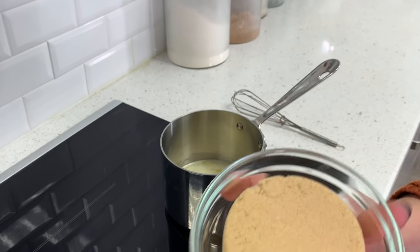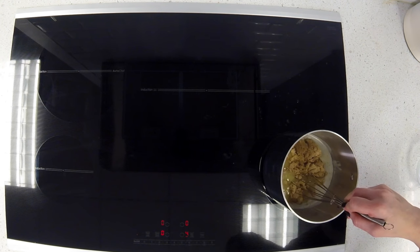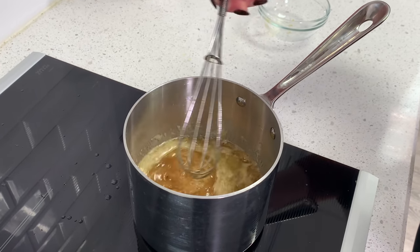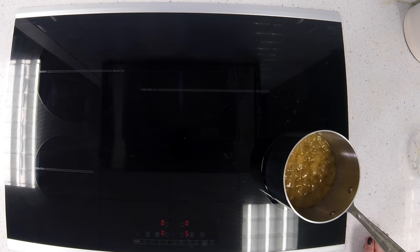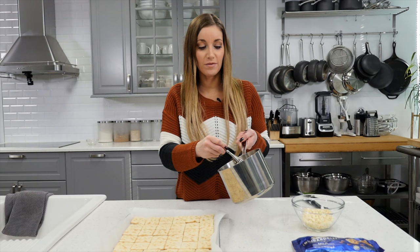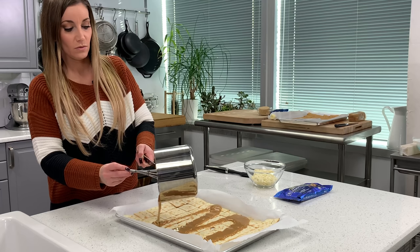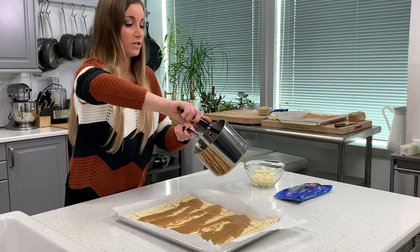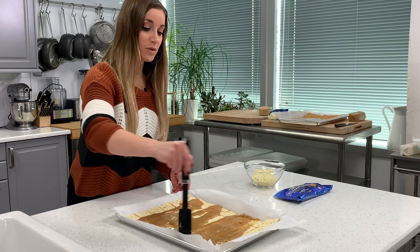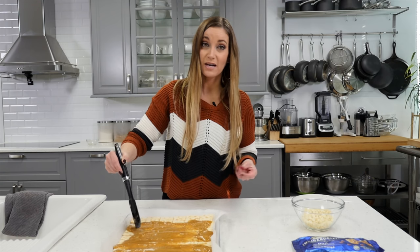Now that the butter is melted, I'm going to add the brown sugar. You just let the brown sugar melt inside the butter, and once it's melted, you're going to bring it to a boil. Now that it's boiling, the caramel is developing. You just have to keep stirring it and let it boil for about four minutes. The caramel is finished — it looks good, it's a nice golden brown color. You're going to drizzle that across the crackers and use a spatula to spread whatever's left in the pan. Work quickly while it's still hot so you can get it across all of the crackers.